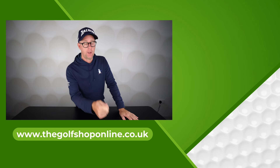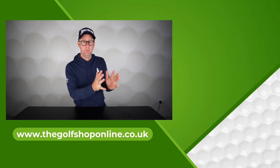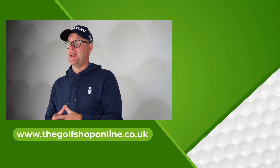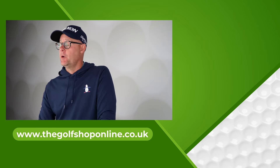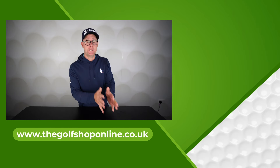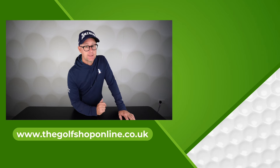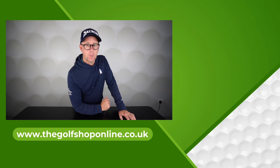Thanks for watching and I hope you found that helpful. Remember to head over to the website for these perks: free UK standard delivery for life, loyalty points on every purchase, introductory discount offers on your next order, and free access to the golf academy here at the Golf Shop Online.